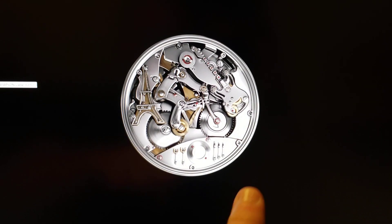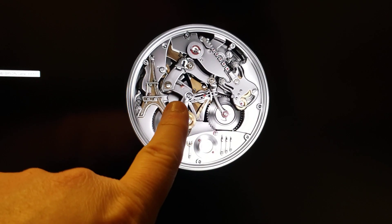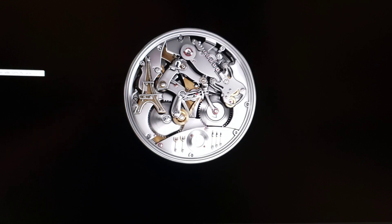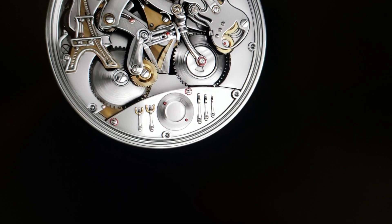Anybody that knows me knows that I am a musician, I'm fat, but I love mountain biking. And at one point I co-owned a restaurant.